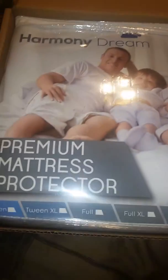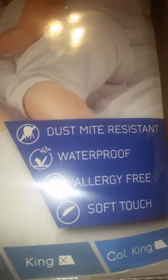I got this Harmony Dream Premium mattress protector — mine's for a king. It's dust mite resistant, waterproof, and allergy free. It's really soft; I'm taking it out one-handed. It also has a 10-year warranty.